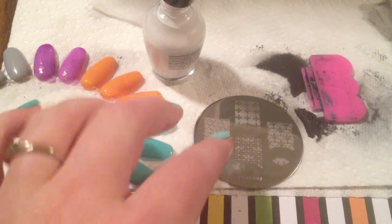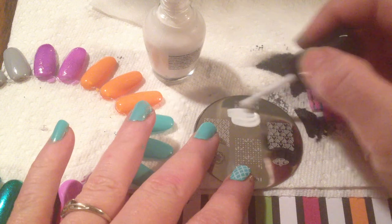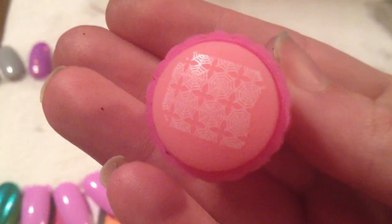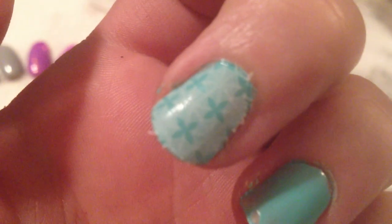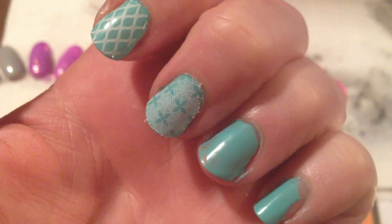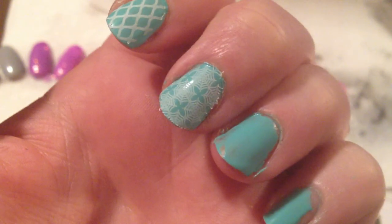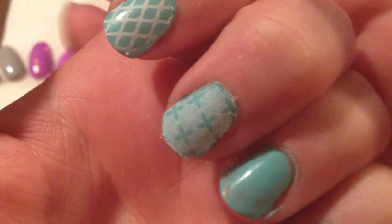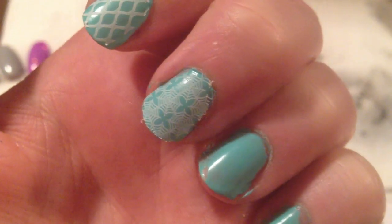I'm going to do this full nail image — the spider webs up top — using the white again. This one picked up very well — nice and good coverage. As you can see, I have shorter nails but I get full coverage on my nails. You clean them up like you normally would. All the lines come out really crisp and really clean. I have some cheaper knockoff plates I bought from China and the thinner designs don't come out as well, which is frustrating. But you can see those are some nice crisp lines.